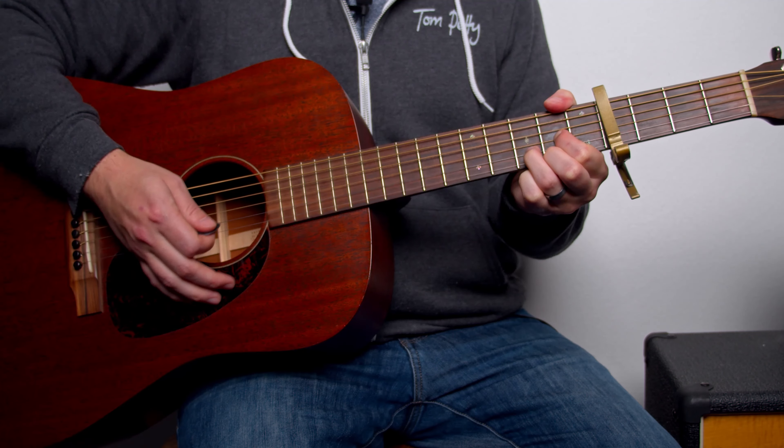Let me play through that whole verse section for you. In the original song, there are little parts where he strums slightly less. If you want to be exact with what he's doing, you can hear sometimes he's strumming a little less. But that is the chord progression, and if you do those strums it should work really well with the song.